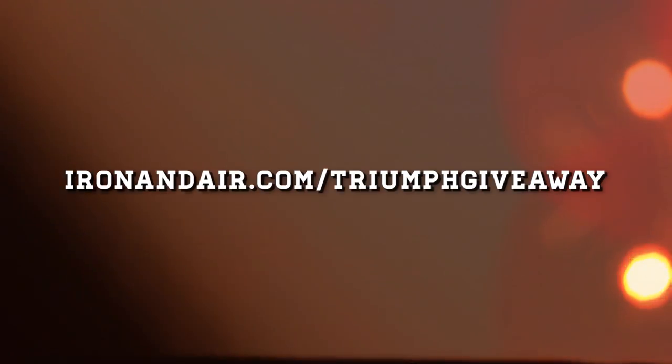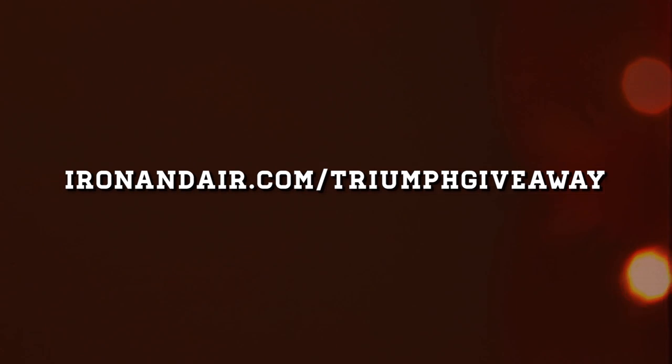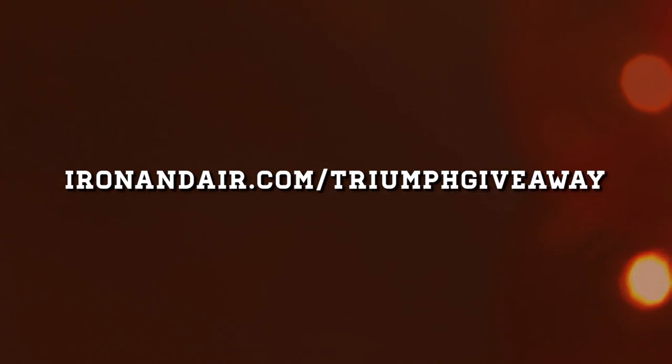How do you register? Head over to ironandair.com/triumph-giveaway and register to win. We're going to pick a name out of a hat at the Barber Vintage Motor Fest in October. If you're there, you get to take it home. If you're not, we'll ship it to you. Thanks a ton and hope to see you at Barber.